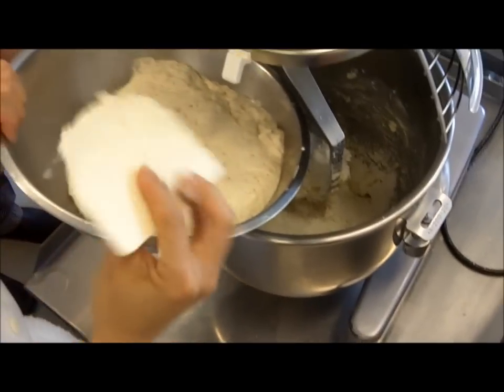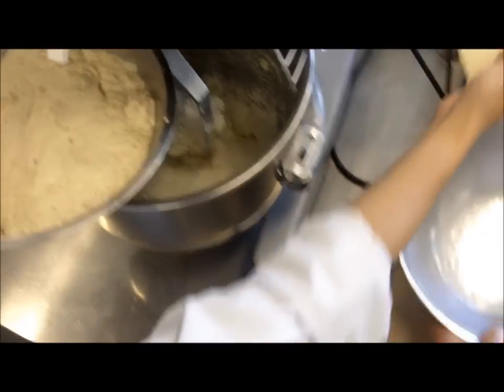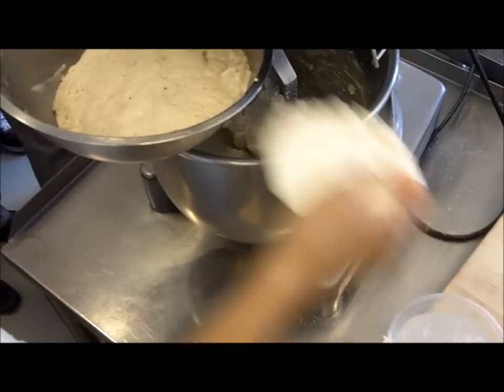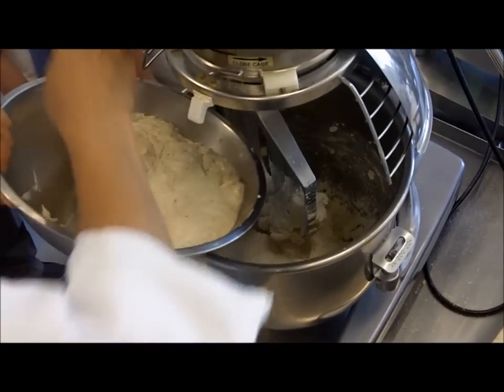Now, you see how sticky this is. If you have your water and you dip it in, and then you release — it's much easier, it won't stick as much.